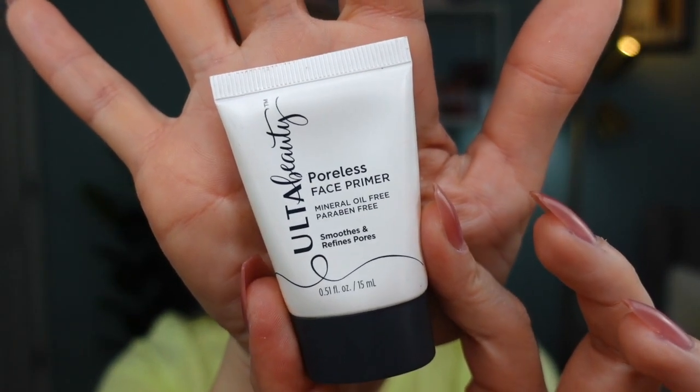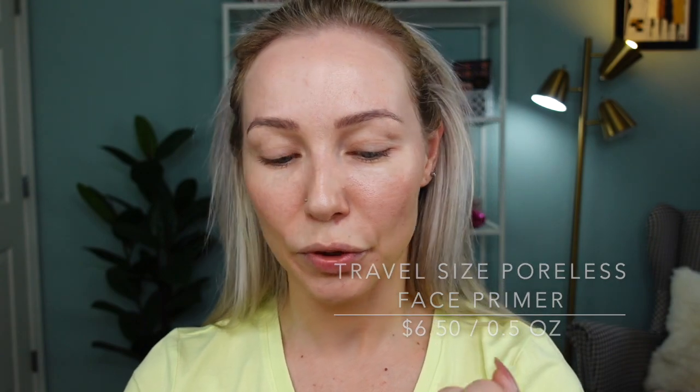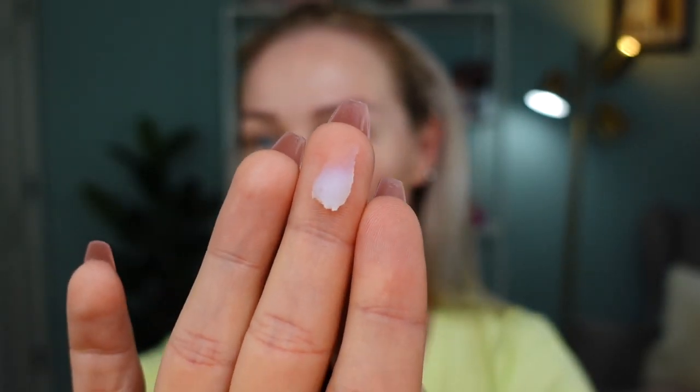The next product won't be a surprise — you've probably seen this many times on my channel. This is a Mattifying Face Primer, full-size tube. I also have a mini Poreless Face Primer from Ulta Beauty to show side by side. The poreless primer is a clear silicone primer that smooths texture, fills in visible pores, and refines your complexion. Today I'm using the Mattifying Face Primer, which also has a silicone-y texture but is not transparent. I use a decent amount because it's a little thicker in consistency. My forehead is the oiliest part of my T-zone.